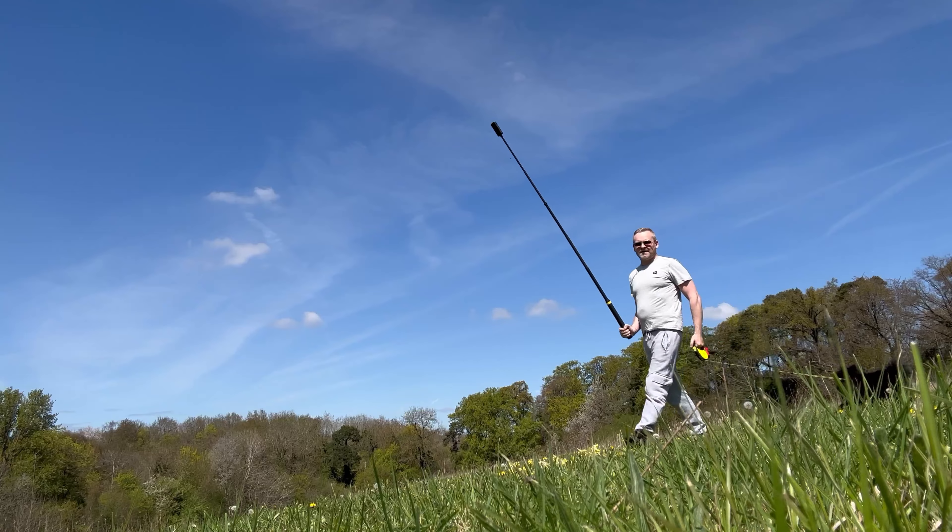Next up we've got a great drone follow shot and I'm simply going to hold the three meter selfie stick above myself and walk along like this.